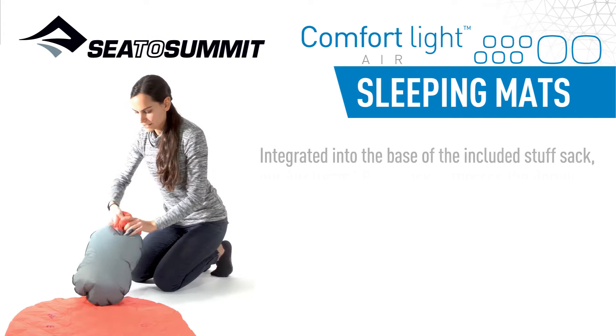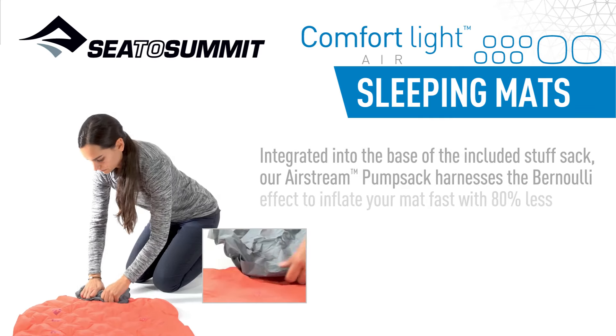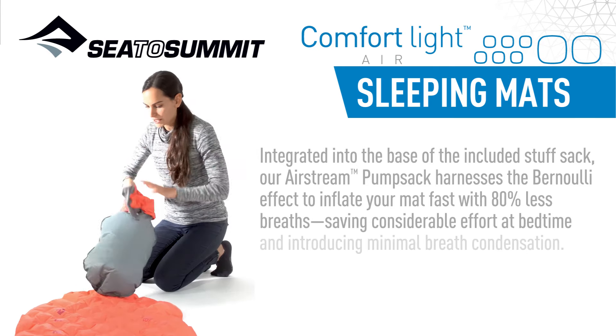Integrated into the base of the included stuff sack, our Airstream Pump Sack harnesses the Bernoulli Effect to inflate your mat with 80% less breaths, saving considerable effort at bedtime and introducing minimal breath condensation.